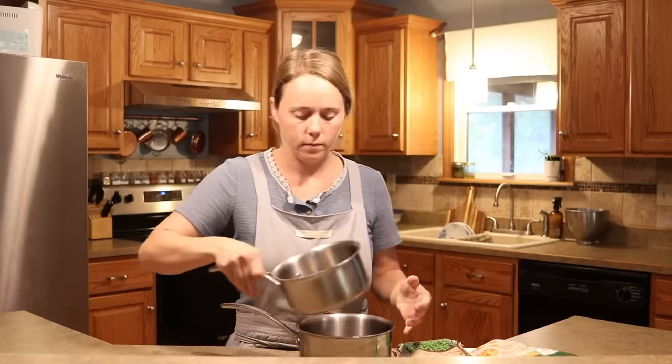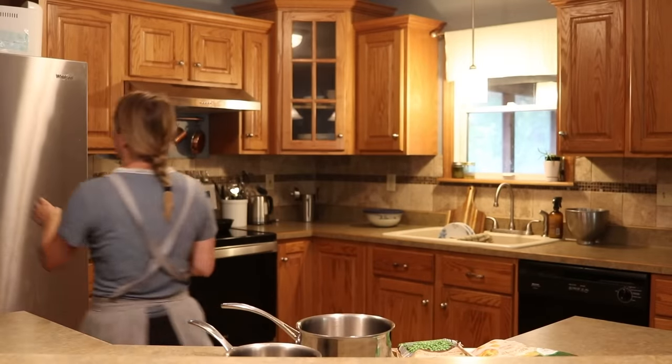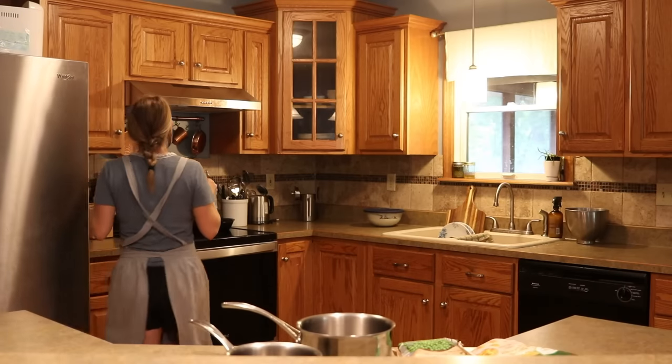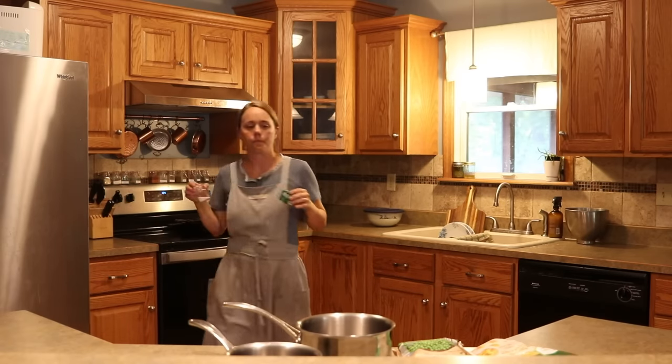On this same day after lunch, during my kids' nap time, I'm doing a few things in the kitchen. The first thing I'm doing is making a little bit of baby food.